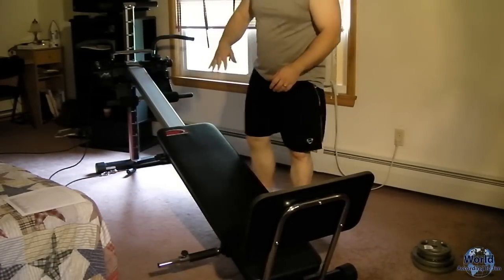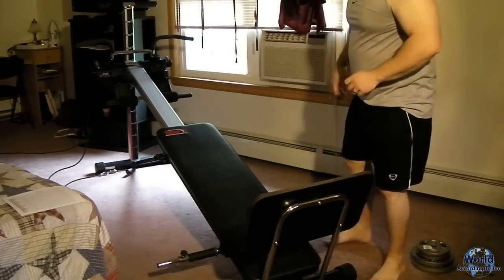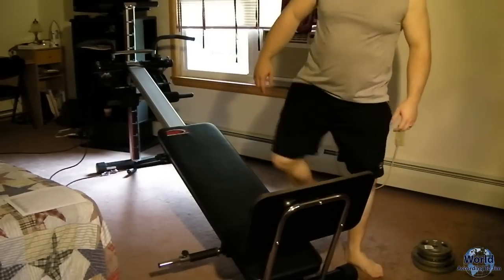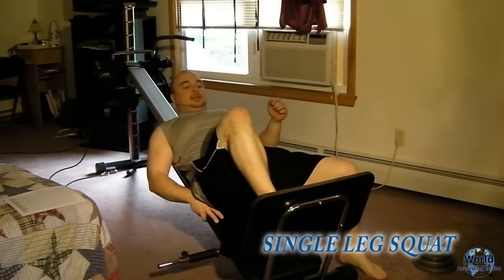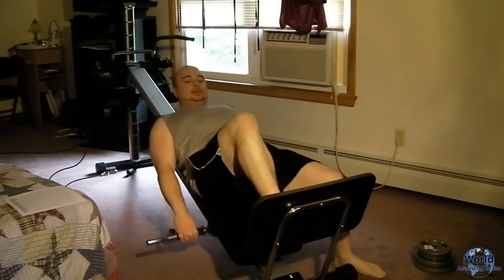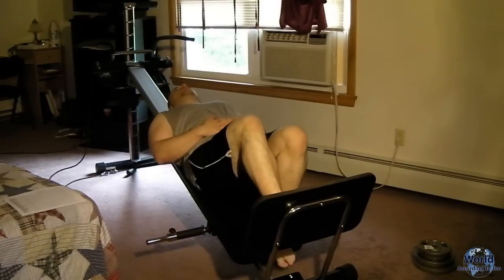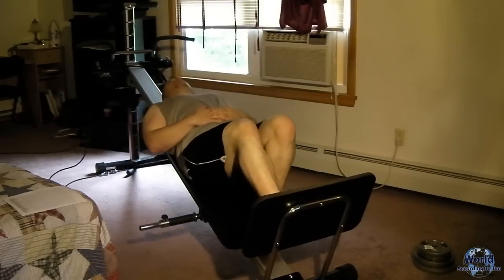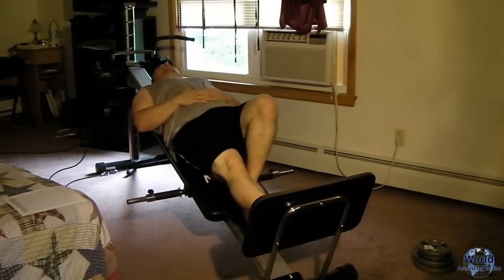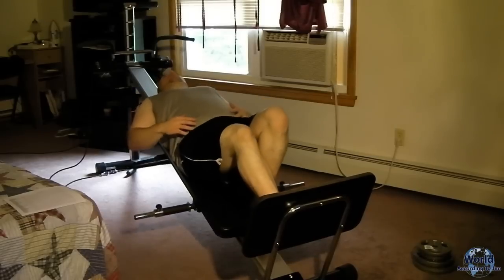I generally sort all the exercises by which ones use the pulley and which ones do not, just out of convenience and speed. I try to keep a steady pace so I get a good cardio workout as well. The next exercise is a one-legged squat. The reason we do one leg is it's the same as two legs, but it's hard to get enough weight on these machines to really make use of two legs. So go ahead and just place your other leg to the side.